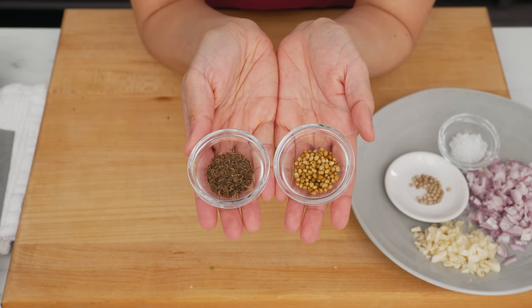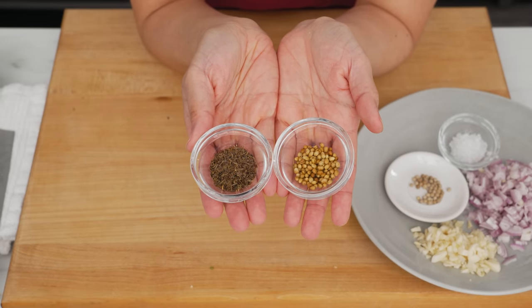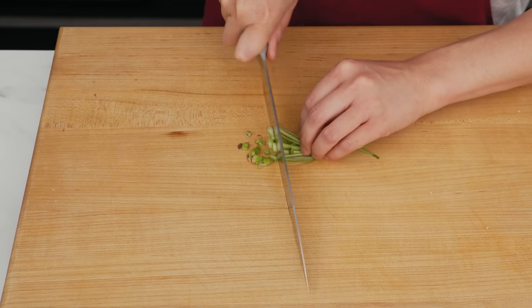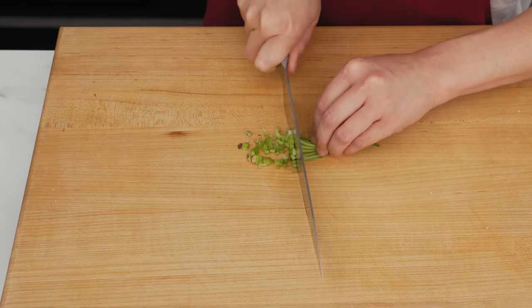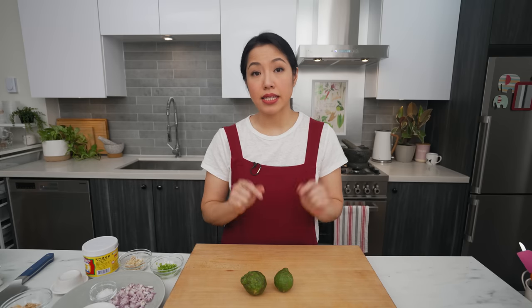We also have chopped garlic, shallots, salt, and white peppercorns. As an option you can also add coriander seeds and cumin seeds, but I prefer not to — I'll expand on this in the blog post. Cilantro stems, which really should be cilantro roots, but we can't find roots here so stems will do, and the aroma is pretty much the same.